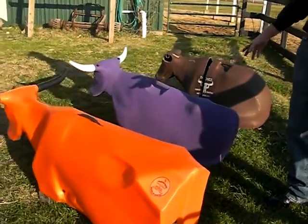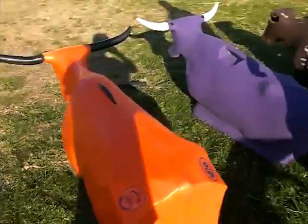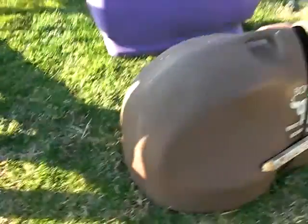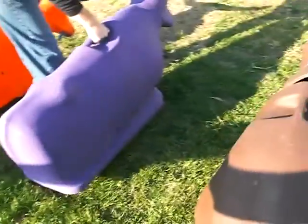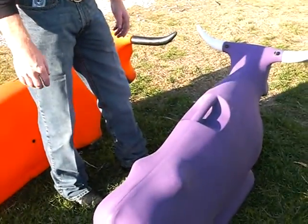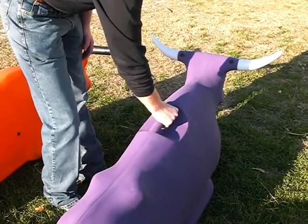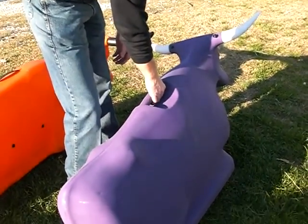First of all, the size of our dummy is a little more practical. It's a little shorter than the Jake Steer and a little bit longer than the Bones. It's also more narrow than the Bones, which is really wide at the base and somewhat shaped like a hippopotamus. That size means it's a little easier to handle, takes up less space in your trailer, and it's a little cheaper to ship because it's the right size.